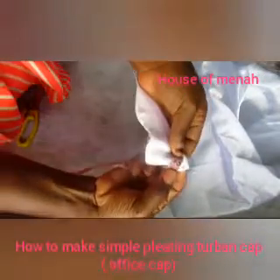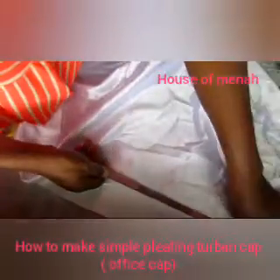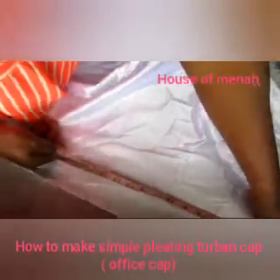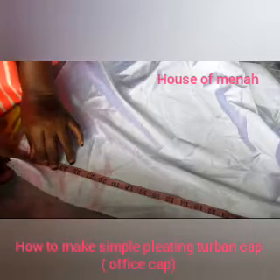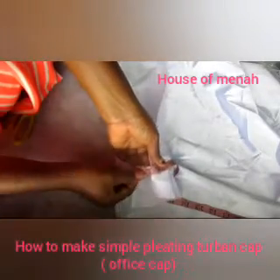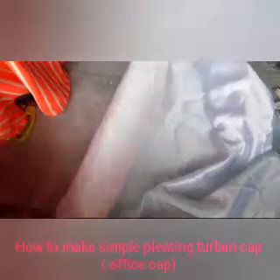The measurement — I want it to be long enough, that's why I said you should get a yard of fabric. You can see the stretching is not that much. I'll be cutting the band and the turban together — the band and the turban body will not be separate, they're going to be the same piece. I have 25 inches for the width, and for the full length I'm going to be having 27 inches. So the measurement is 25 by 27 inches.